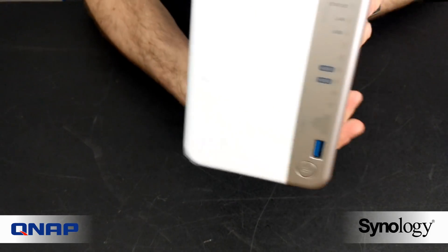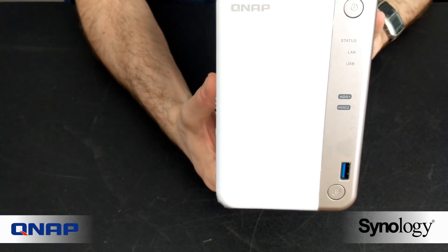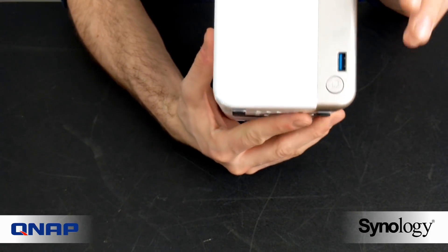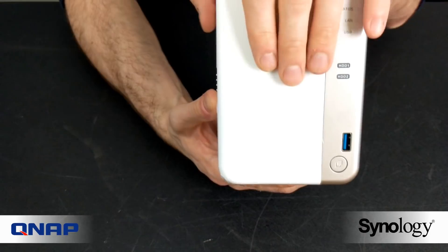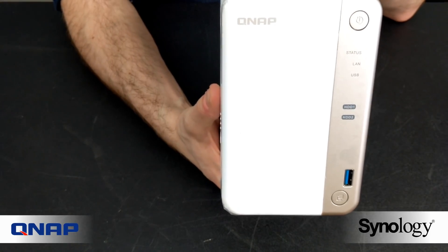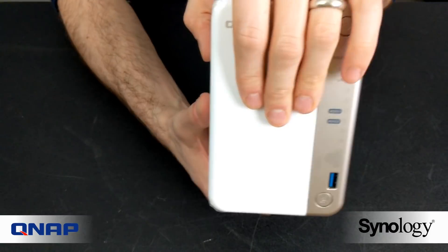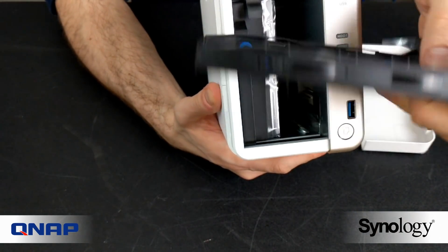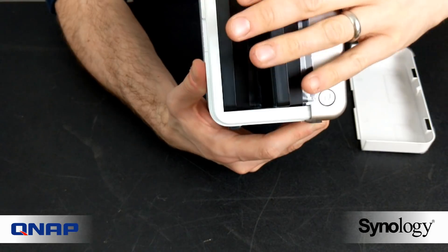Now for the newer release — the QNAP TS251B. It's about the same price, roughly £250, so it's a newer device at the same price point with very similar internal hardware. This two-bay device has a broadly similar exterior: LEDs on the front, a slightly different chassis design, and a USB one-touch copy button. It's worth noting that on neither device can you use the front USB ports to access the NAS's contents — they are only for supported peripherals. Removing the side panel reveals two click-and-load hard drive bays with screw holes for 2.5-inch media.